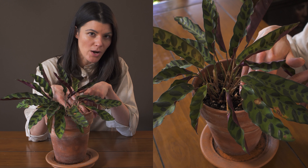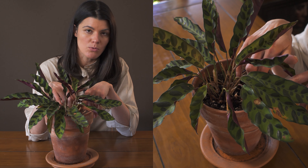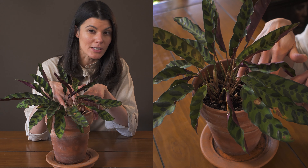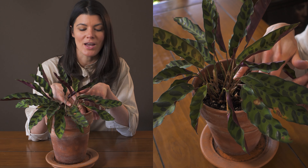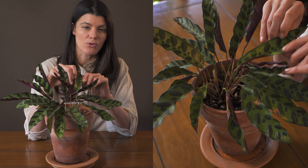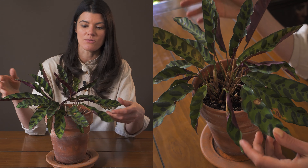You're going to want to keep the soil relatively moist. You still want to have a well-draining mixture, and it's going to dry out a little bit between waterings, but don't actually dry it out too much, or you'll start getting those little necrotic or brown spots on this particular plant.